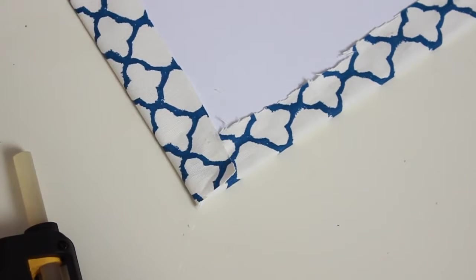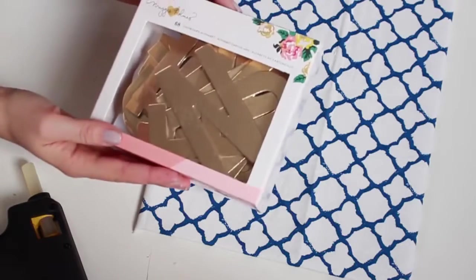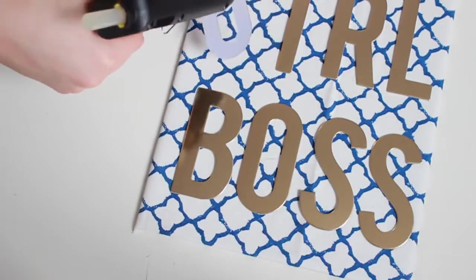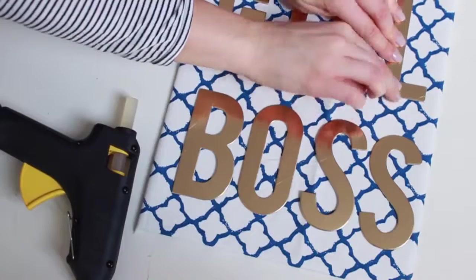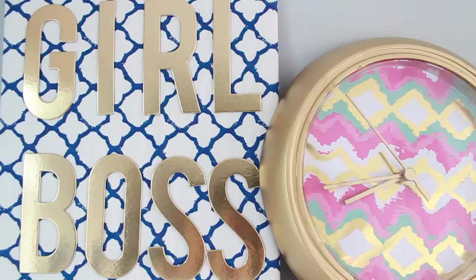Just make sure it's really, really tight, and if you want you can iron it beforehand — I wish I'd done that. Then I'm taking these letters which I got online from a scrapbook store, and I'm spelling out 'Girlboss' because it fit on my canvas and I really like that phrase. I'm just using the hot glue gun to fix those letters in place. This is really fun because you can personalise the phrase, the colours, anything you want, and it was really cheap to make something that not everyone else is going to have.